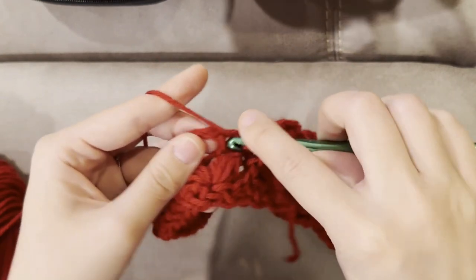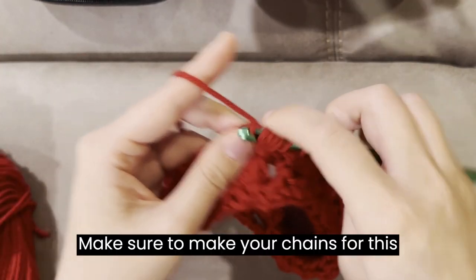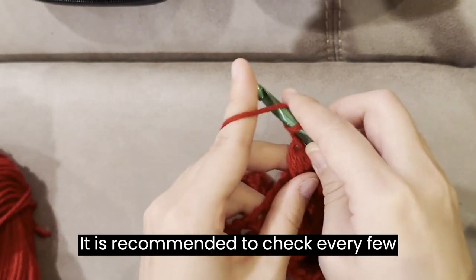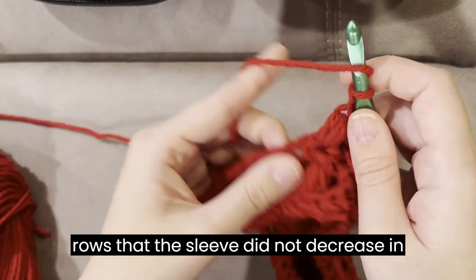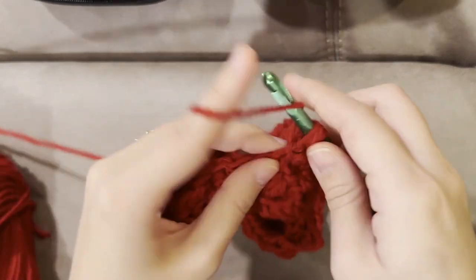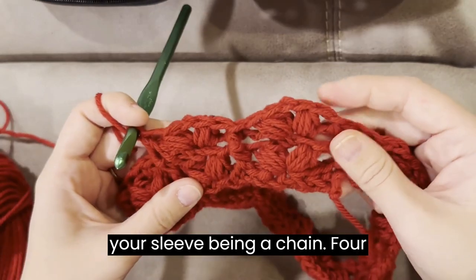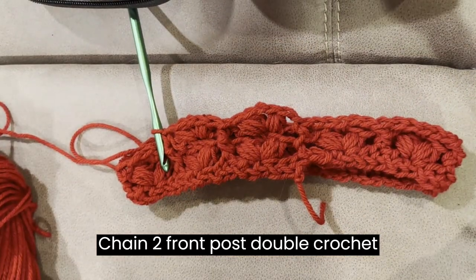Repeat the previous 2 rows until your sleeve is your desired length. Make sure to make your chains for this section with little to no tension. It is recommended to check every few rows that the sleeve did not decrease in size. Make sure to end with the last row of your sleeve being a chain 4, single crochet, chain 2, front post double crochet row.